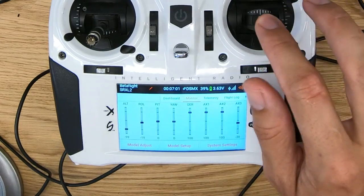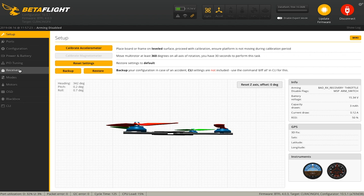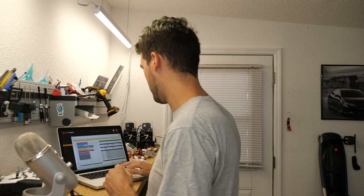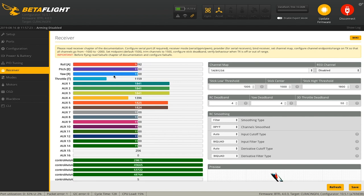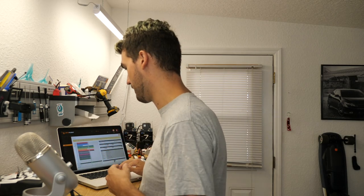Now we need to configure the model to work with Betaflight. I'm going to plug my flight controller into Betaflight. Going over to the receiver tab, let's look at what we have going on here. If this is a new model in Betaflight, the assignments might not be correct, so select the correct channel map — it's obviously Spectrum here. When you click that, it'll make sure throttle is actually throttle, roll is roll, pitch is pitch, yaw is yaw.